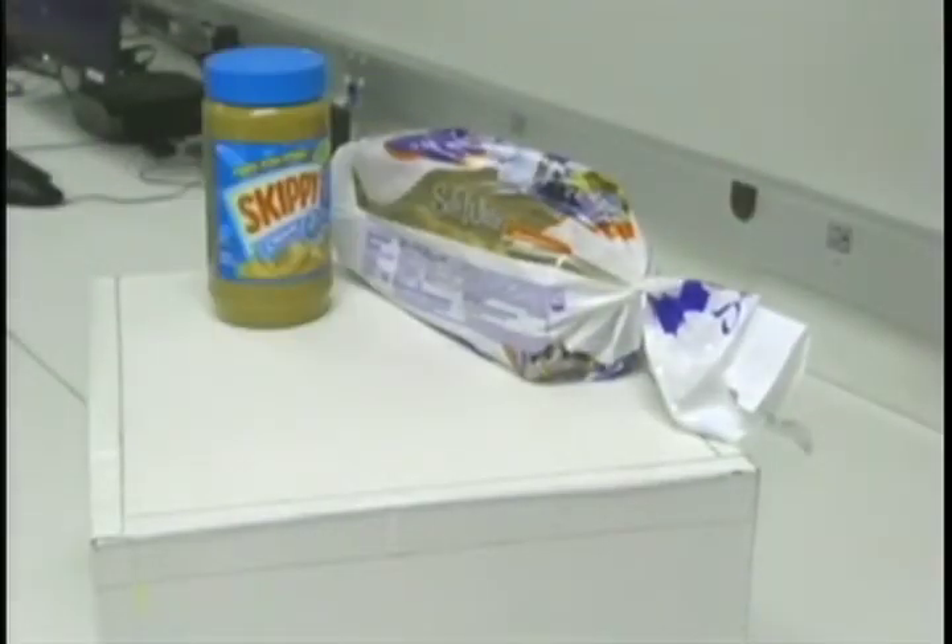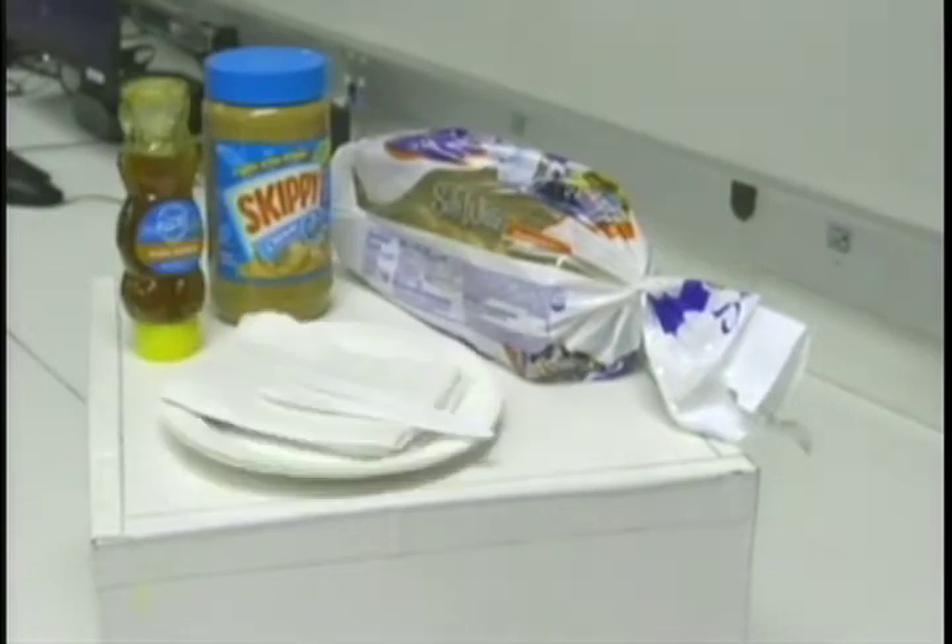We're going to guide you through the simple step-by-step process of making a PB&H sandwich: the ingredients and materials you will need, and how to actually make and assemble the sandwich. Making a good sandwich requires good ingredients. Here's Kara Pepper showing you what you'll need to start: a bread of your choice, peanut butter, honey, and a knife.